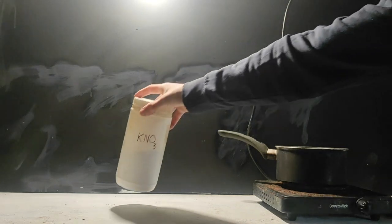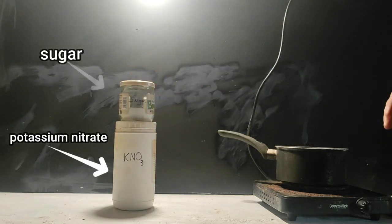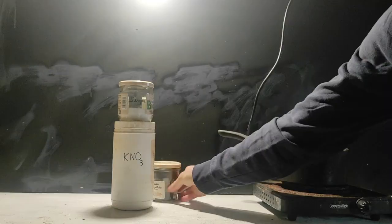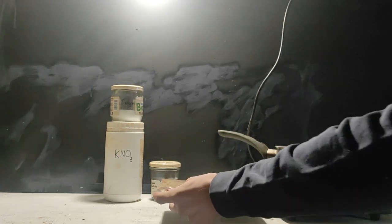All the chemicals we need are potassium nitrate, sugar, and if you have it, iron oxide — also known as rust — which will act as our catalyst. To measure everything, we need a scale and a beaker, or a random container if you don't have any.